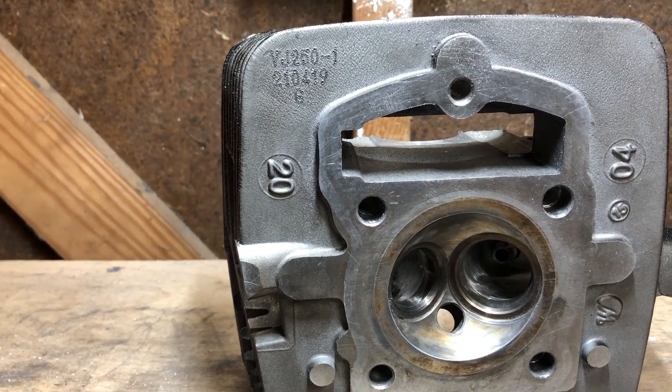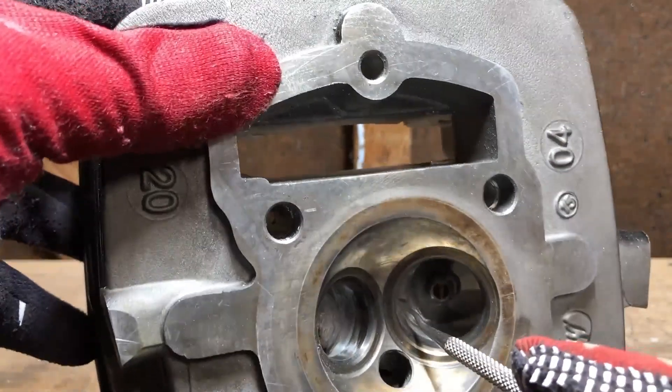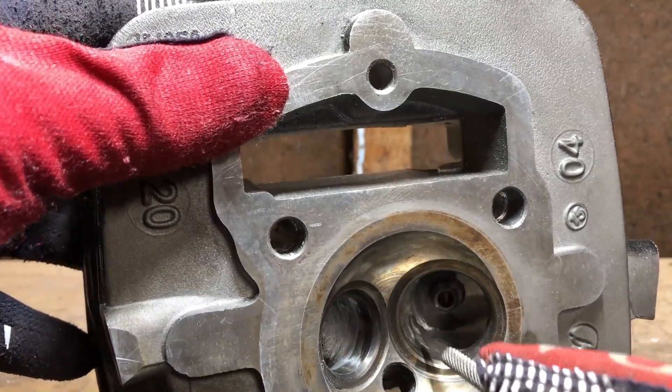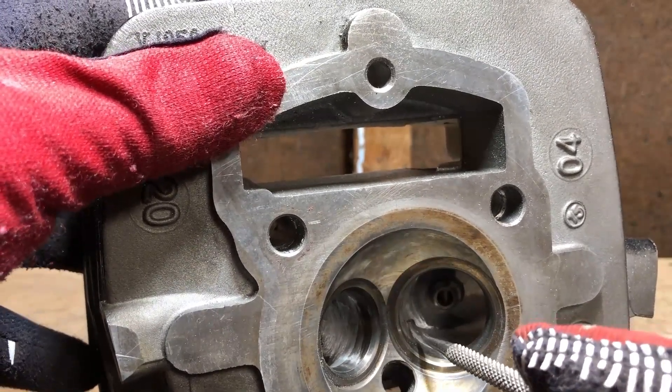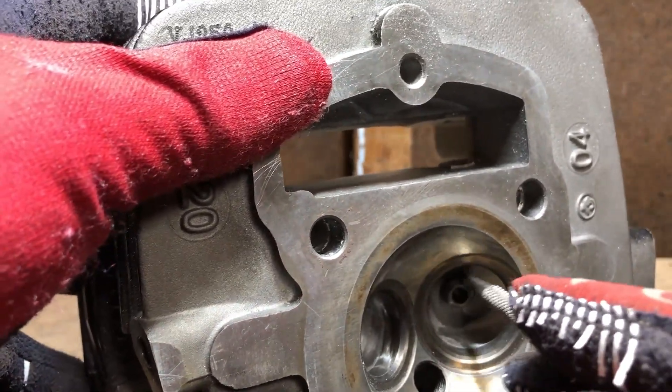At this point you'll start to see material being removed and everything smoothing out. There are no serious dips or anything — you haven't taken excessive material from any one particular spot. You're just trying to evenly remove material.